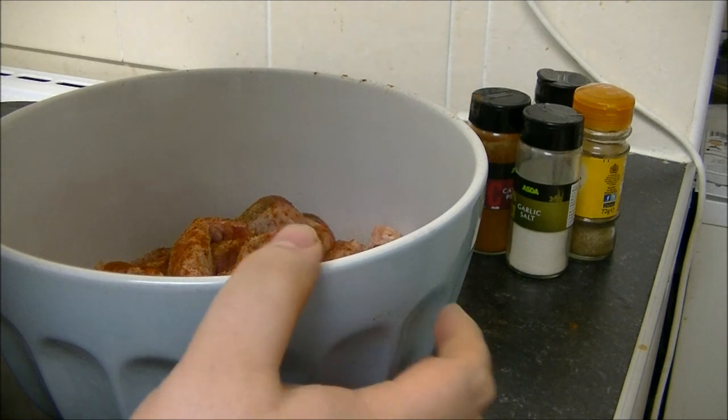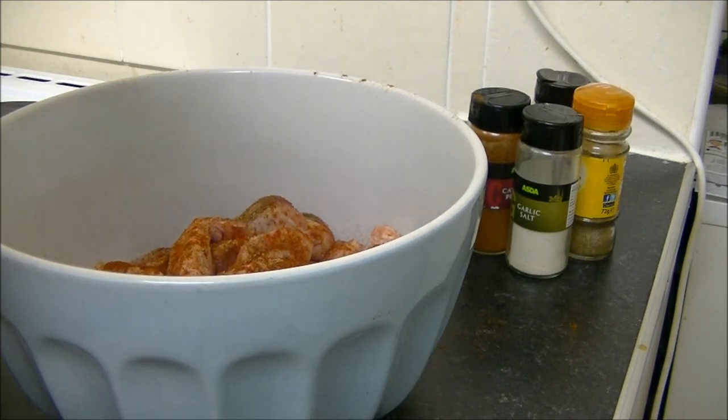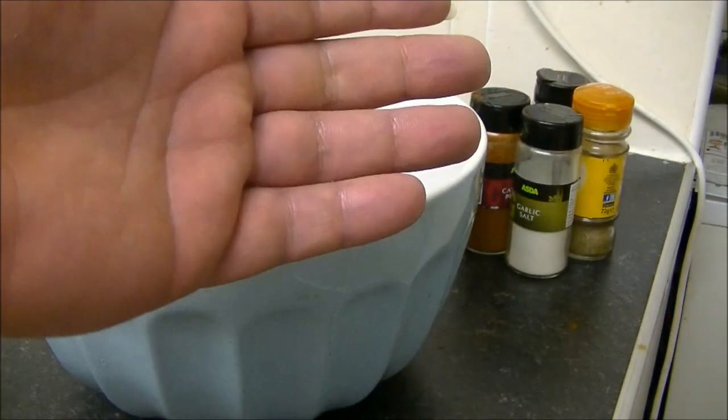I'm going to give these a good toss with my hands now and put them in the fridge overnight. I hope you've enjoyed this episode of Cheap Recipes and I shall see you folks on the next episode.